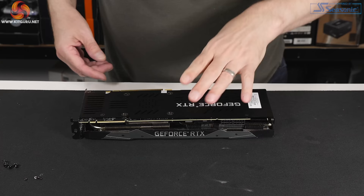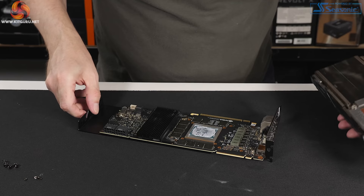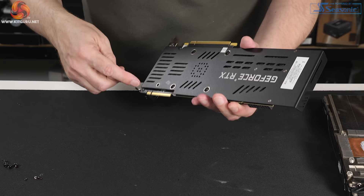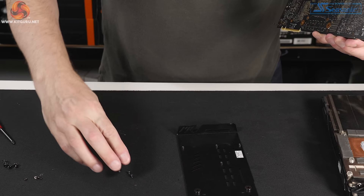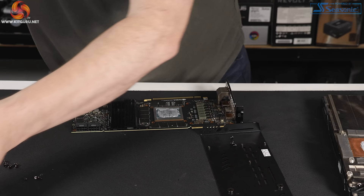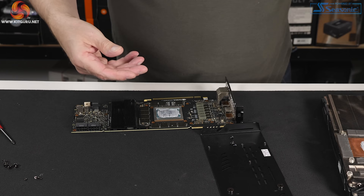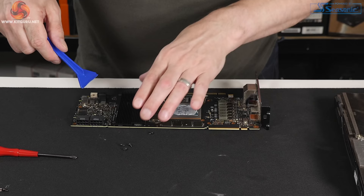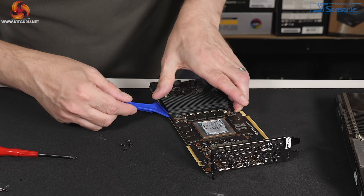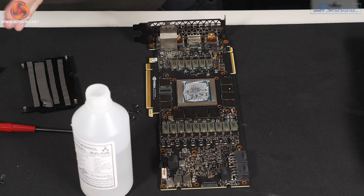With the stock cooler off and the backplate removed, I can begin installing the Icewolf 2 block. One thing to note is that the Alphacool block does not come with a backplate. I have the backplate from the original Icewolf GPX, and I considered reusing the PNY backplate as well.